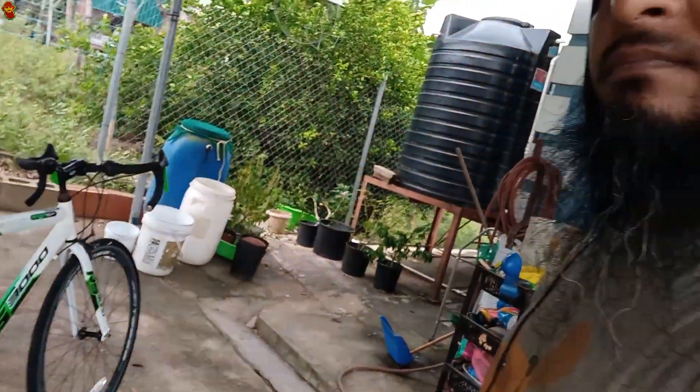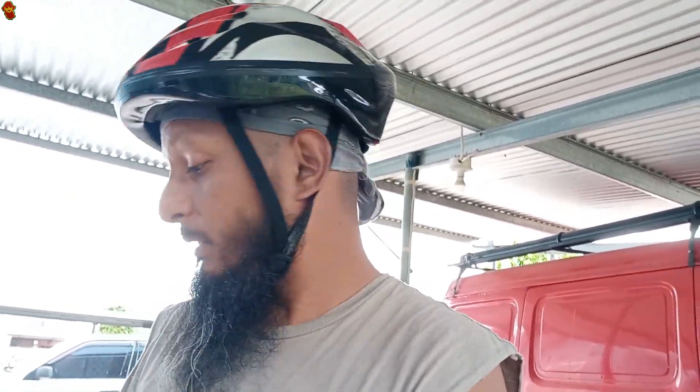All right guys, to be totally and absolutely honest, I have never in my life ridden a small-tire drop-handle bicycle, so I'm a little bit trepidatious, to say the least. Let me see how this goes — let me see how it feels.